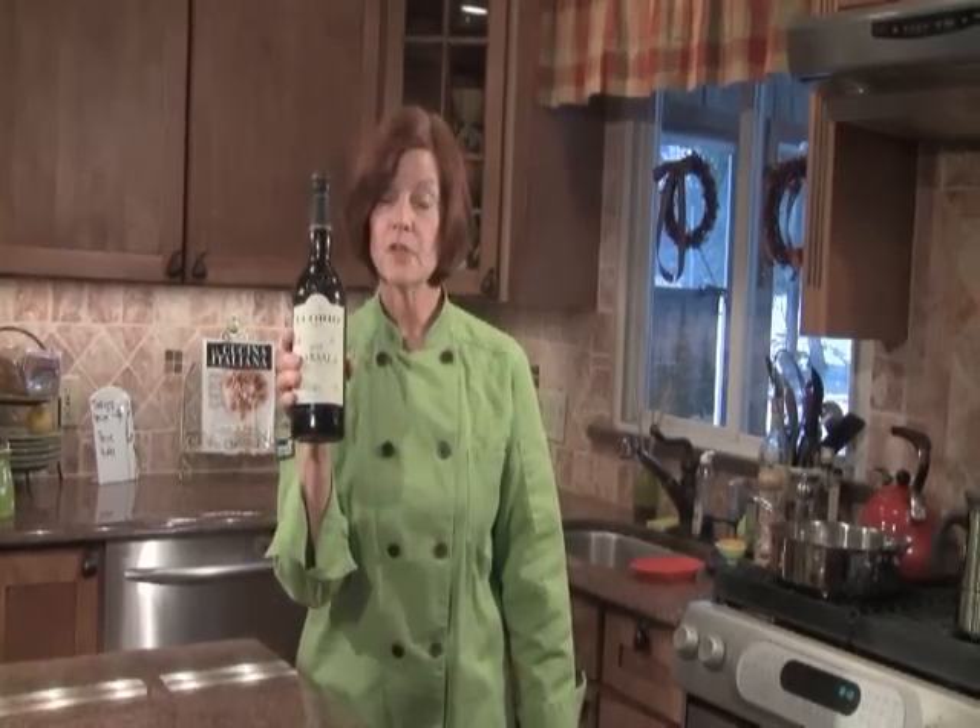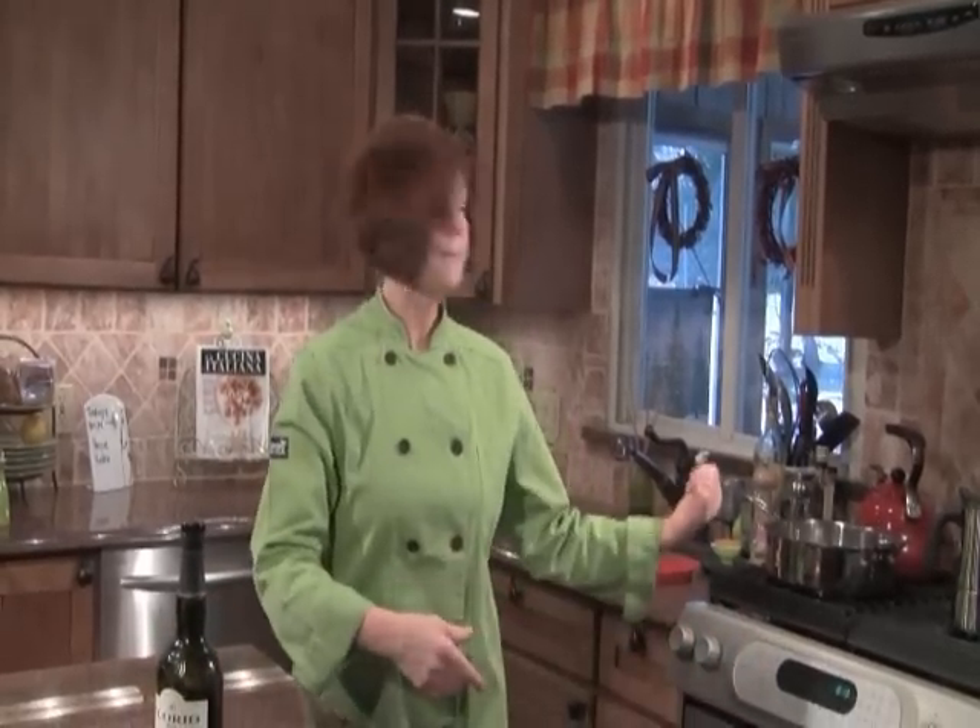The key to finishing the chicken is making sure you have good marsala wine — authentic marsala wine from Marsala, Sicily. Make sure you get the dry marsala. On some brands it will say 'secco,' S-E-C-C-O, which means dry in Italian. The key to a good marsala sauce is authentic marsala wine. Come on, I'll start making this sauce.